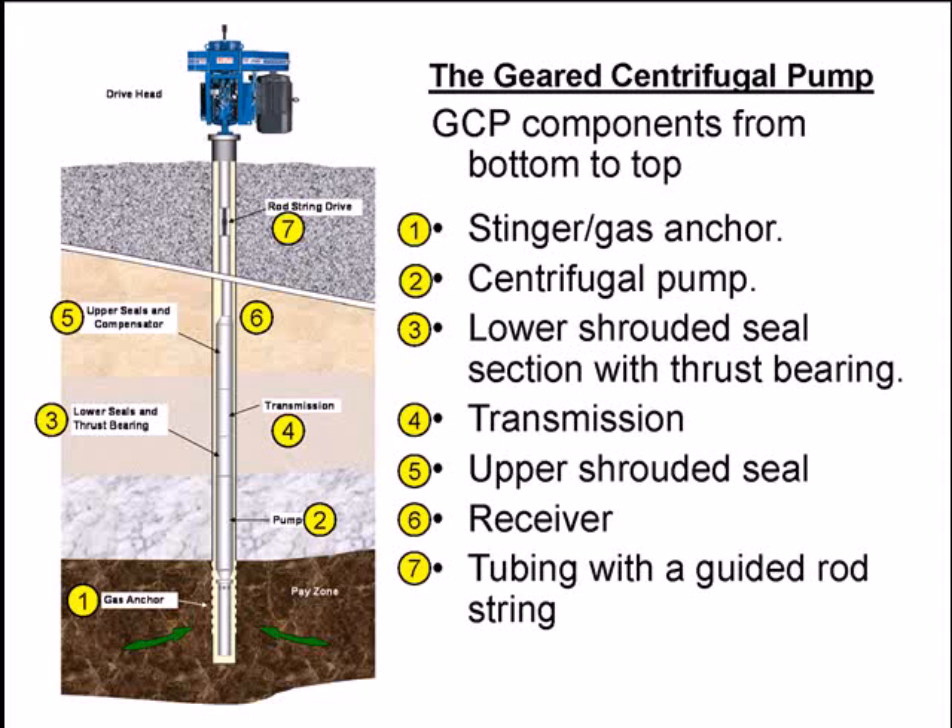The GCP components, starting from the bottom: at the very bottom you have a stinger and a gas anchor. This can be run as shown in the diagram, with the pump intake through the stinger positioned well below the perforations. A small diameter stinger extends down below the perforation and connects to the centrifugal pump — making it a bottom intake system. The pump is then connected to a lower shroud section with a thrust bearing.